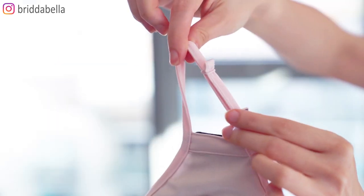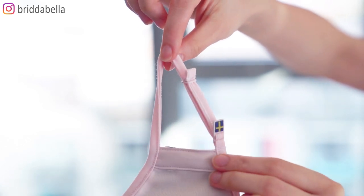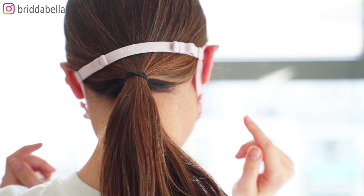Moving on to the design of the mask: it has adjustable ear loops so you can make it fit your face better. There's also a head strap which you can use so the mask is more secure, and it also takes some pressure off the ears. Especially if you're wearing the mask for a long time it can hurt your ears a little bit, so having a head strap is actually quite convenient.